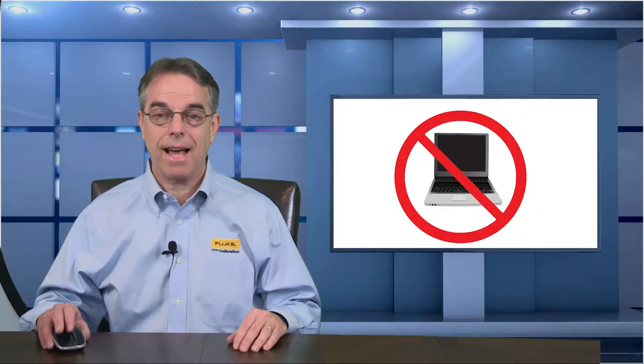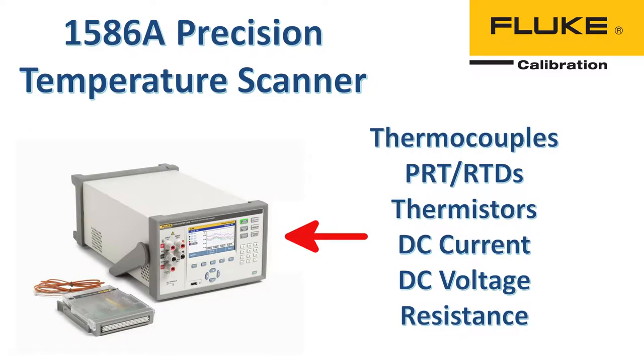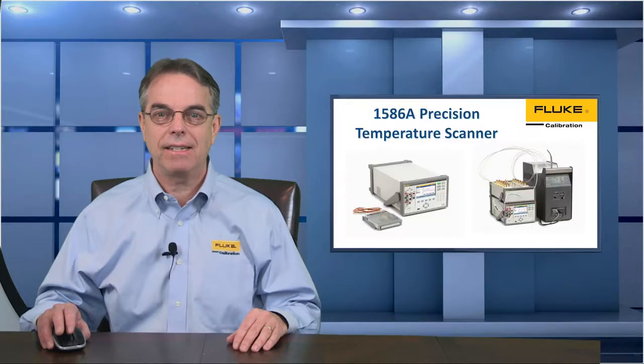Today's automation example, like last week's, does not require a computer to operate. This example is based on the Fluke 1586A Precision Temperature Scanner, which is a very versatile and cost-effective unit that Fluke released a couple years ago. The 1586A combines the ability to read thermocouples, PRTs, thermistors, DC current, DC voltage, and resistance in a single unit, and it includes scanning or multiplexing capability so we can test more than one sensor at a time. In fact, up to 40 channels can be scanned. Measurement accuracy for temperature sensors is similar to Fluke's black stack or tweener thermometers, and the starting price of the 1586A is around $3,300, so it's very affordable.